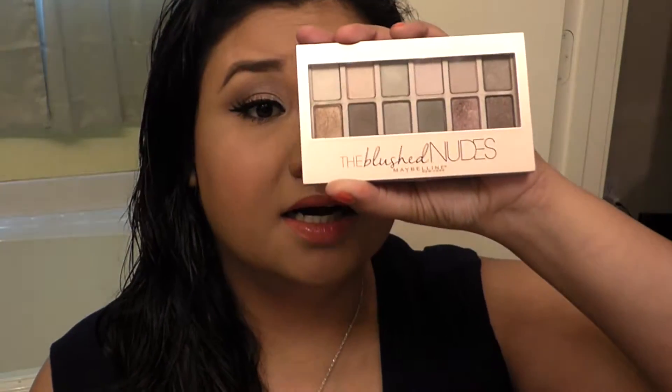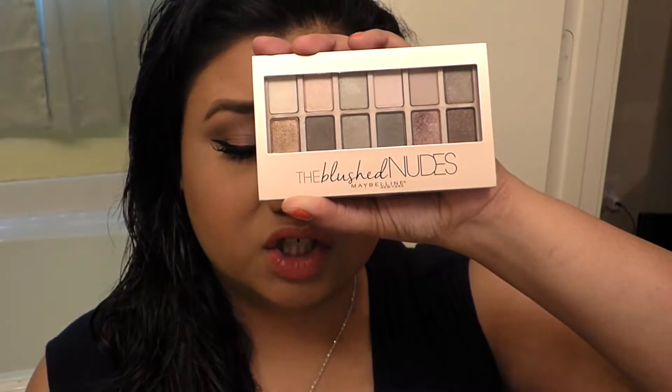Hey guys, welcome back to my channel. It's Makeup Tuesday! Today's makeup tutorial is on the Maybelline The Blush Nudes palette. I got it this weekend at the drugstore, so this will be the first time I'm actually using it to do a tutorial. If you want to know how I got this pinkish, darkish look, just keep watching.